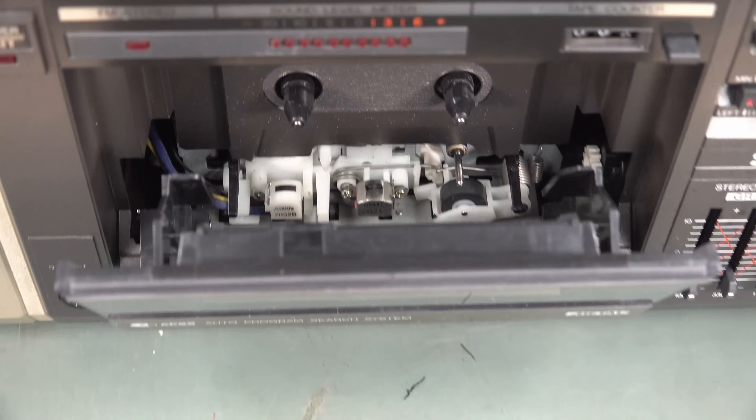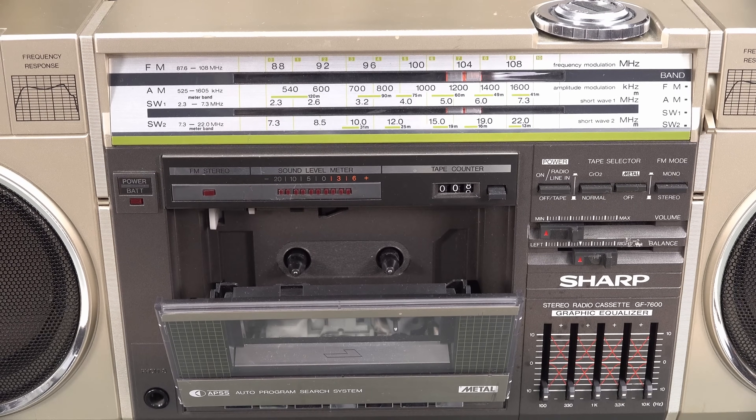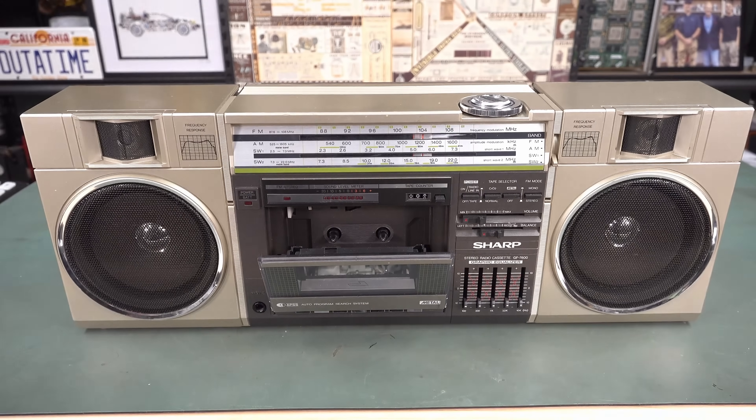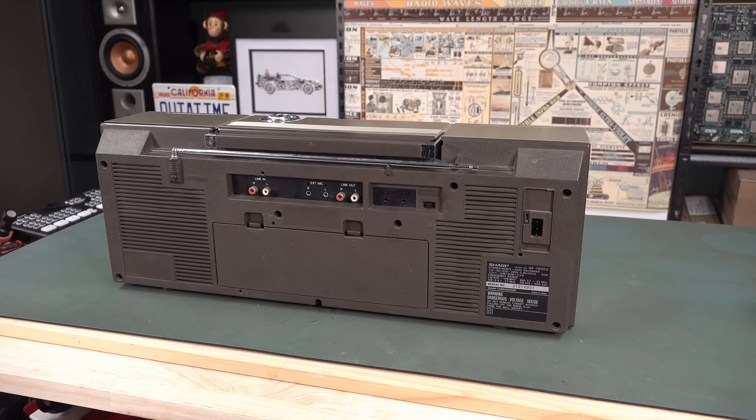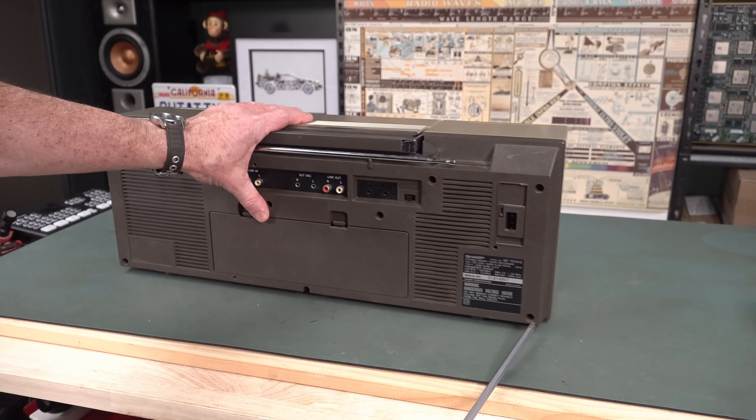It sounds just fine. Those pots are a bit dodgy, but for the age of it, sounds terrific. Anyway, you know what we say here on the EEVblog: don't turn it on, take it apart with the comically long screwdriver. Let's go. Looks like we've got a bunch of Phillips screws here — they'll be going into plastic.